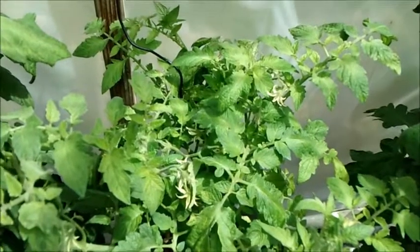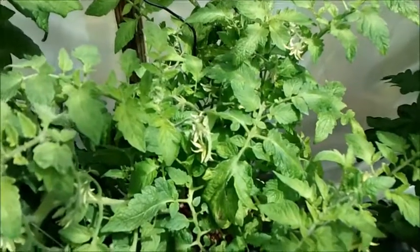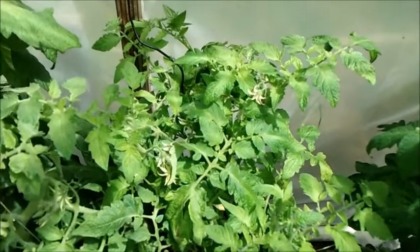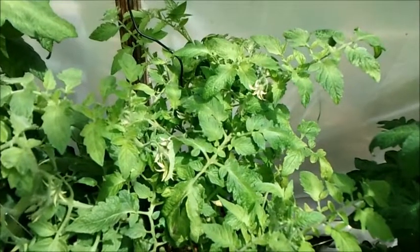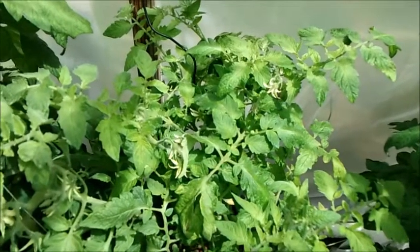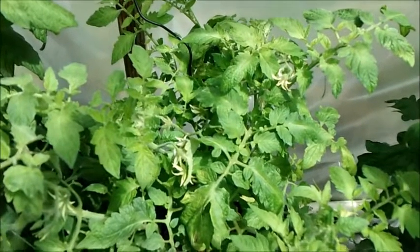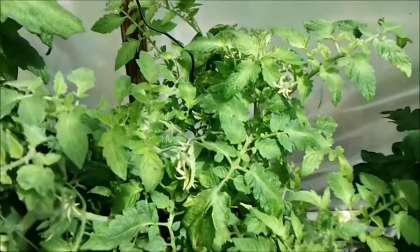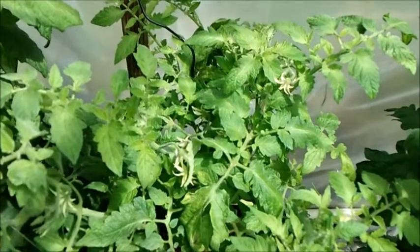About three weeks ago I ended up adding some ocean water into my reservoir, just kind of curious to see what it would do. I was reading an article from Dr. Maynard Murray. Back in the 1950s he grew hydroponic tomatoes just using seawater. Basically what Dr. Murray was trying to say is that ocean water has 92 minerals in it, and he was thinking that if you could add that into your soil or grow hydroponically, the fruit or vegetables you grow would become more nutritious.